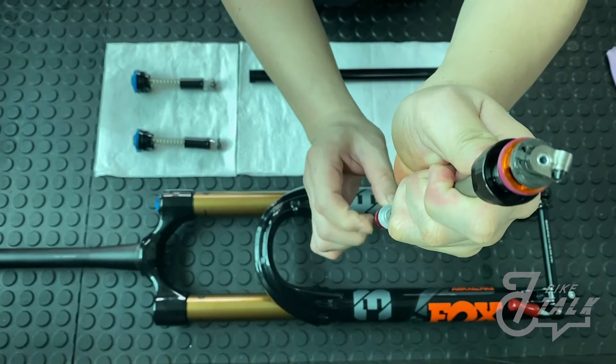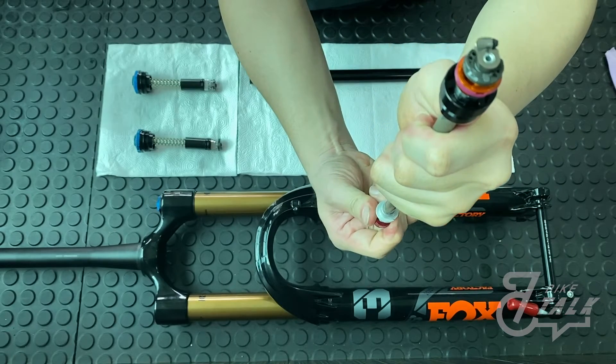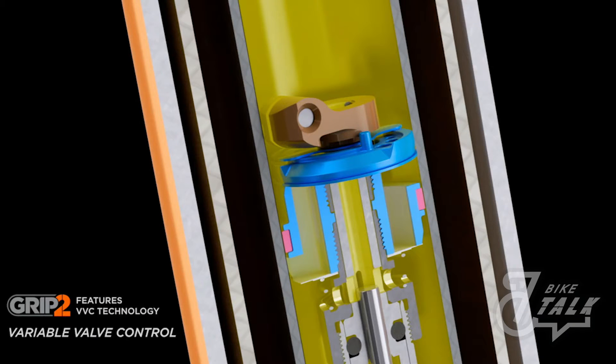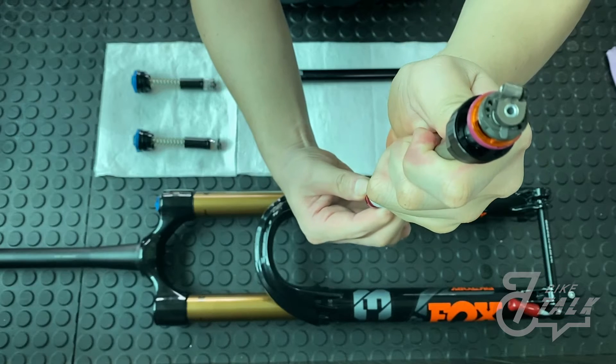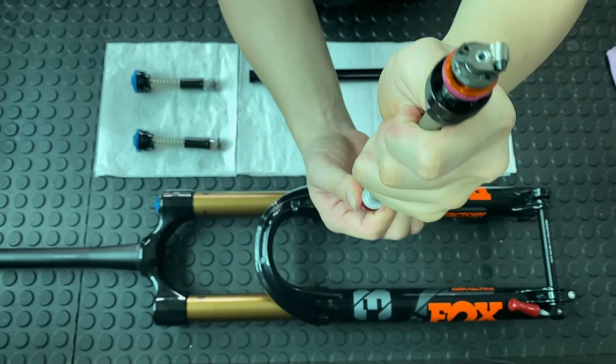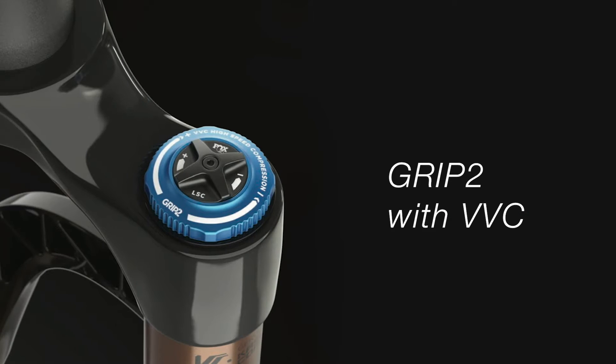In most products, high speed rebound functions by putting preload on the outside of the valve stack. Through Fox's research, they found that this is not the ideal way, as preloading it may affect riding quality and there's not much setting customization available. Here you can see the inner structure of the VVC technology. The piece highlighted in blue is the wing we mentioned — it's the key to controlling high speed rebound damping. When you turn the knob, it adjusts the position of this wing, allowing different fluid pressure, which lets us set different rebound speeds. This design is what makes VVC.